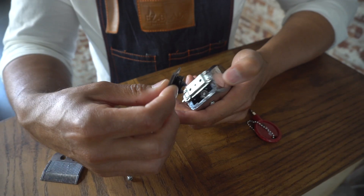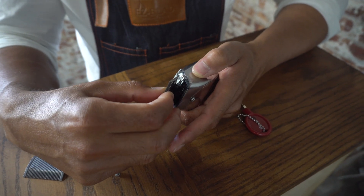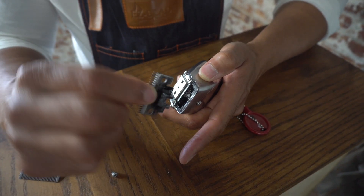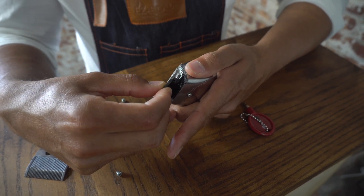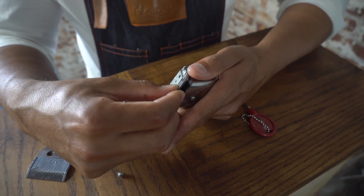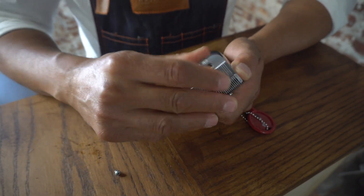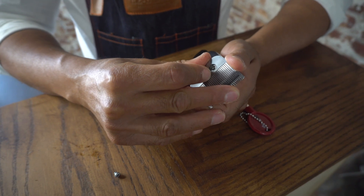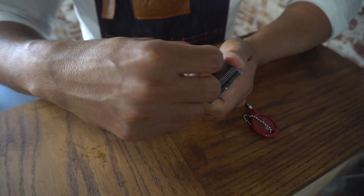Now that we have the blade apart, I want to show you guys how to put it back together. You want to go ahead and place this black part right in here, hold it there with these two fingers, put the top blade on, hold it right there, and then put your screws back in your machine.